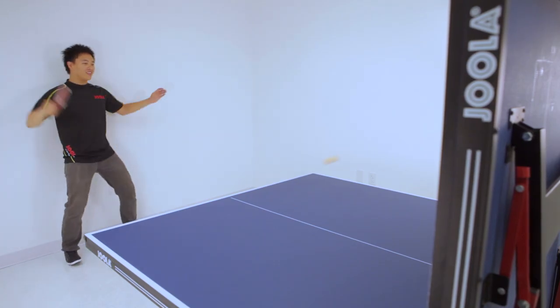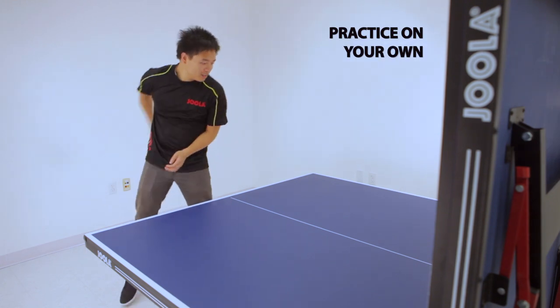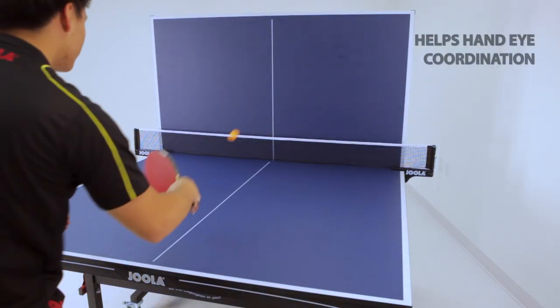The playback position is great for practicing when no one is available. It can help with hand-eye coordination and ball control.